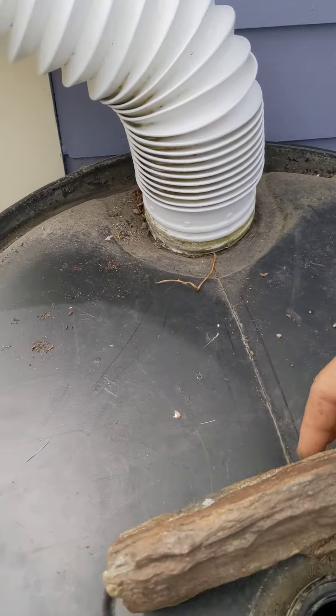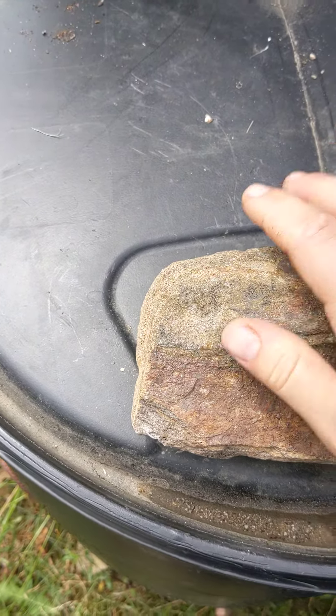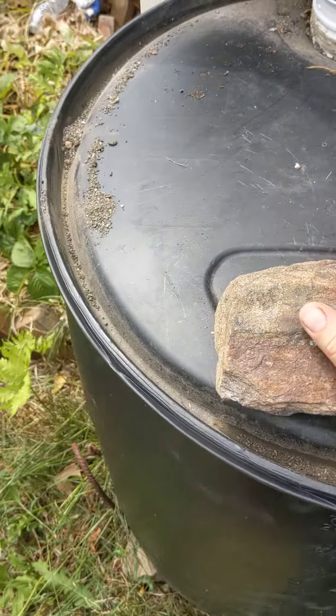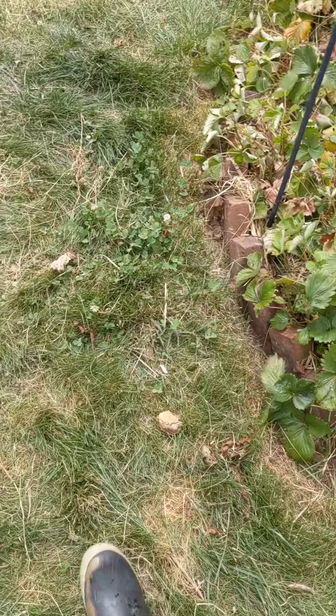I put a rock across here so nothing can get in there. I also put mosquito dunks into this just in case, because I don't want to grow mosquito larvae anywhere.